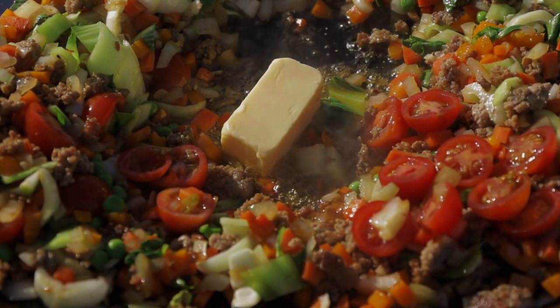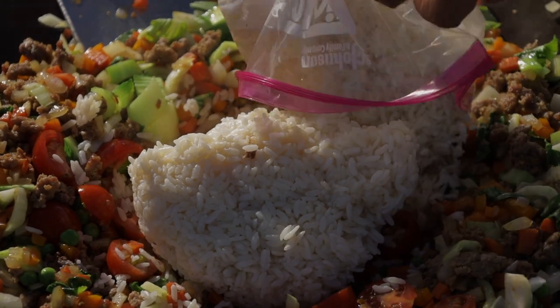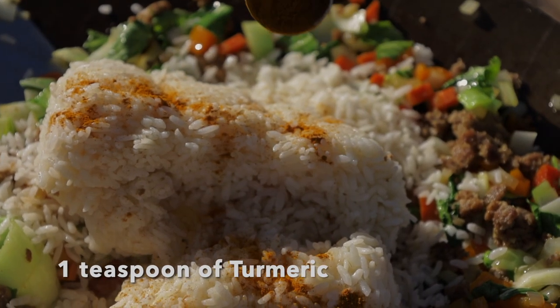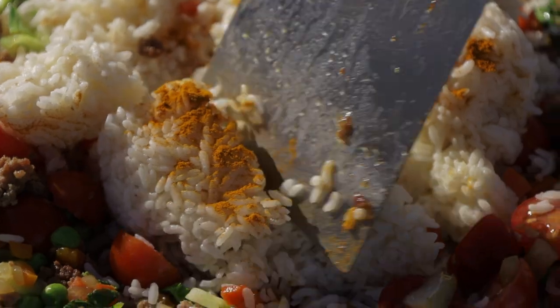Secret ingredient: butter. The rice was cooked with chicken bone broth and kept in the fridge a day before camp. Doing it this way prevents the rice from sticking together.